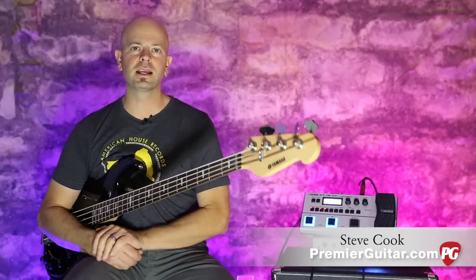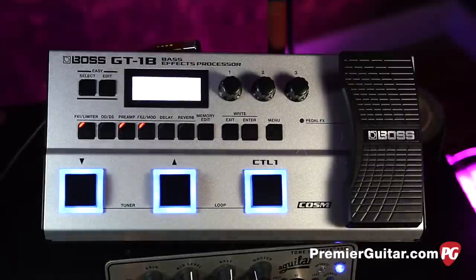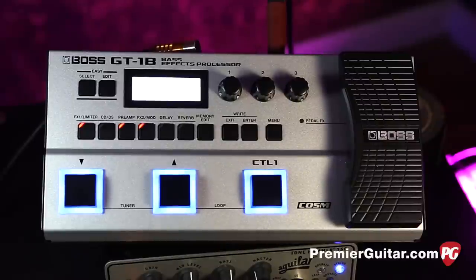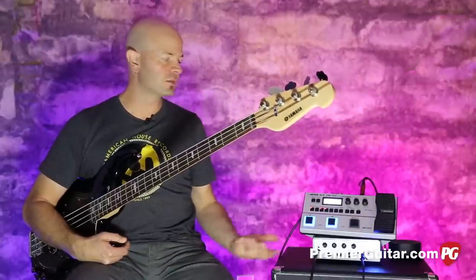Hey everybody, it's Steve Cook with Premiere Guitar at PremiereGuitar.com. Today we are taking a look at the Boss GT-1B Bass FX Processor. It has a lot in this little package. It is smaller than previous Boss all-in-one processors.